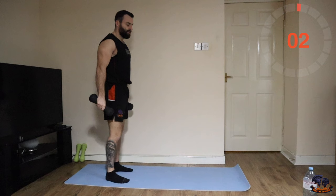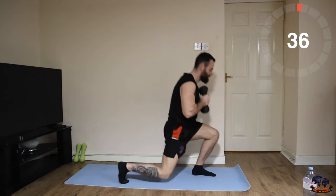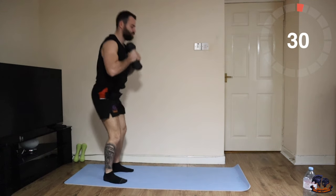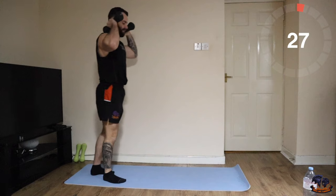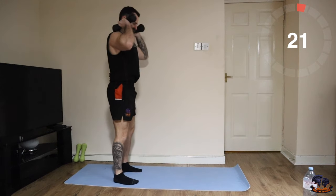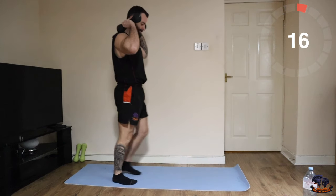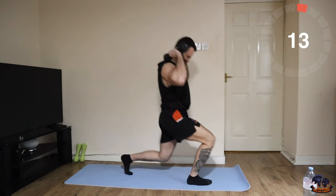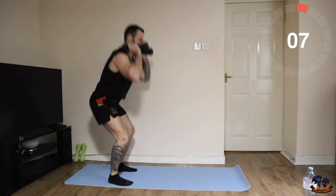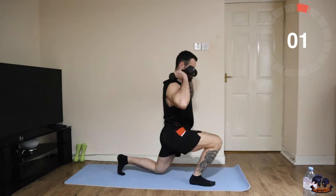Close stance squat — lunge, lunge. You can hold the weight any way you want. Good one for the quads.